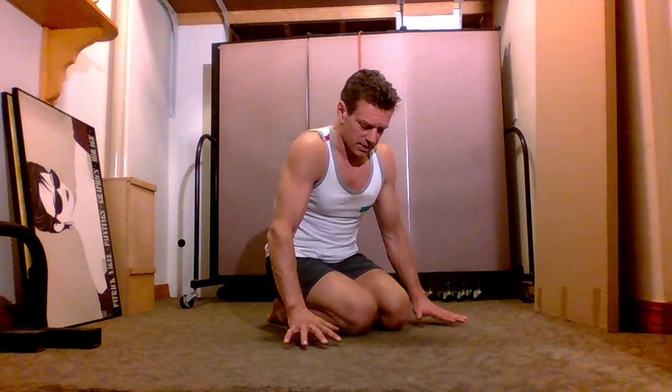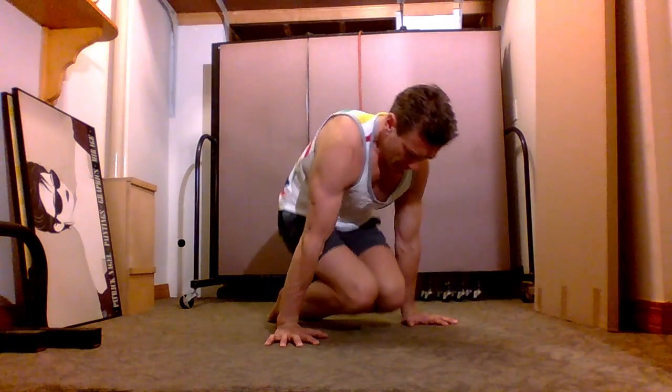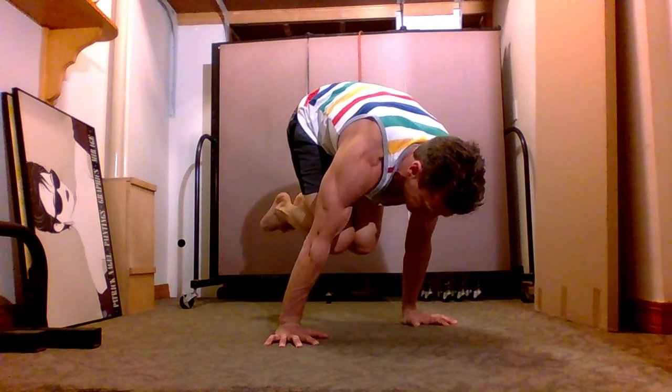A more advanced version starts the same way, but then raise your hips up, bringing your legs slightly behind you. Always give yourself a proper amount of rest between sets. Keep your wrists warm and flexible.